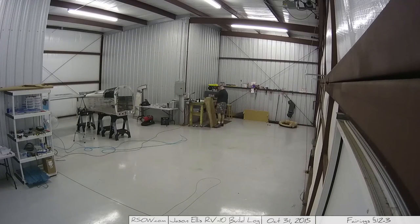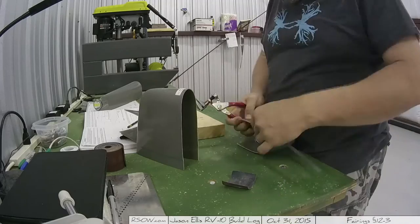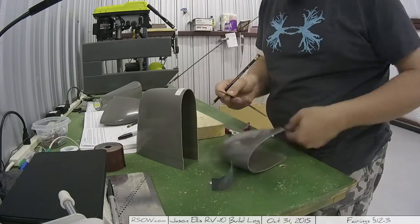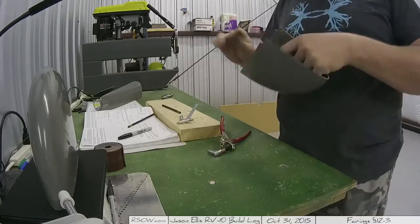That box you see laid up against the table — Aircraft Spruce shipped me some foam. I need foam to create some ribs for the inside of the fairing ends, which I'll get to next time. I was really happy that Aircraft Spruce shipped it really well — good job, Aircraft Spruce. That foam was completely undamaged; I figured it'd be all mangled.